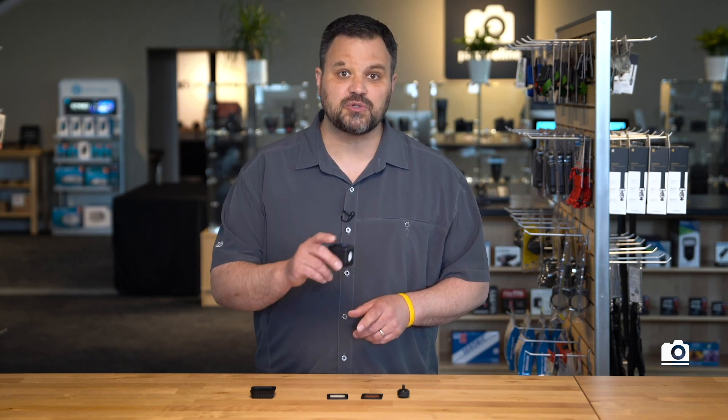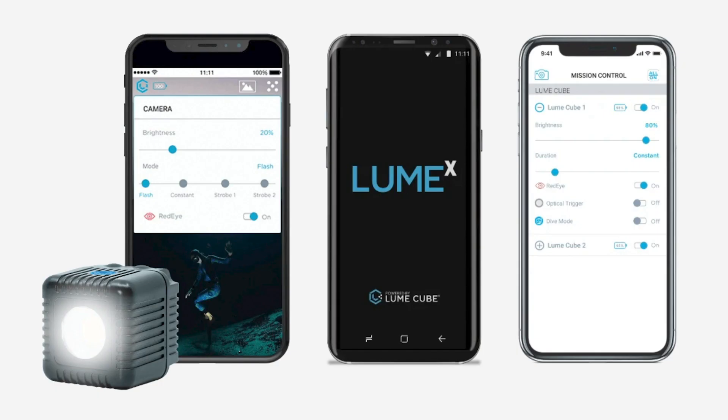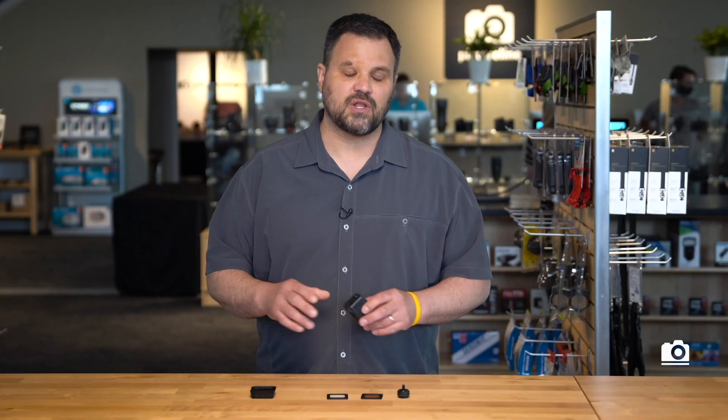Lume Cube 2.0 has Bluetooth connectivity and it pairs with the Lume X app for controlling all of your lights remotely. The new battery offers an amazing 1.5 hours of run time at full power and it charges via USB-C. It can also charge while you're operating the light for even longer run time.